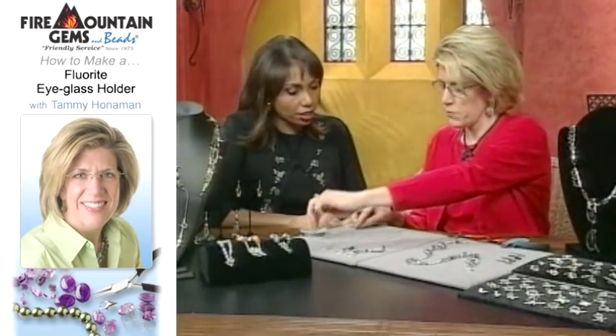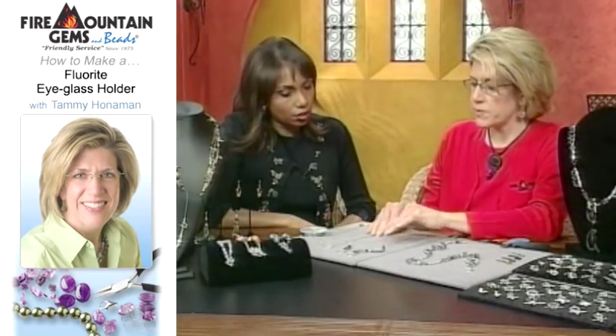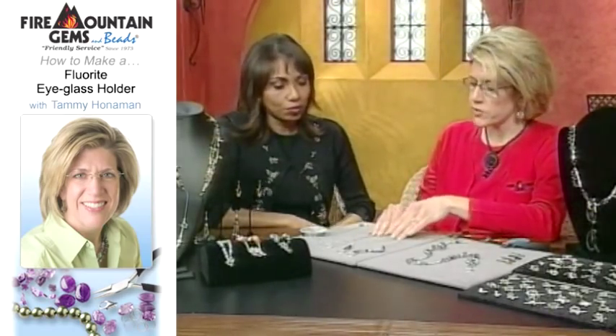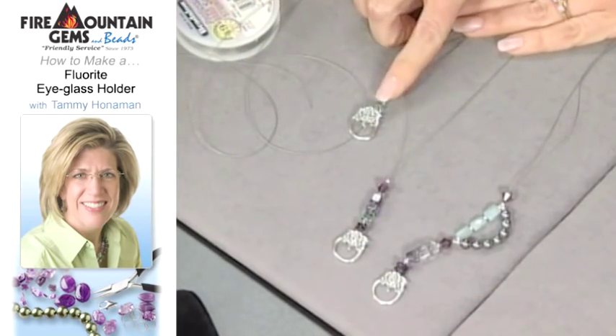Now what are we making today? It's a necklace, but it's also something that can act as an eyeglass holder — so it's versatile. This is what you start with: you have your bead, your crimp tube finding, and your clasp.